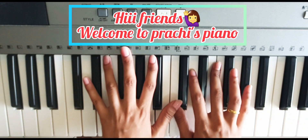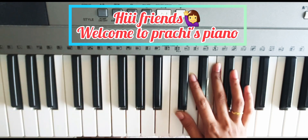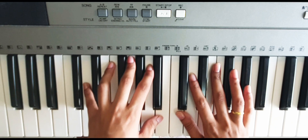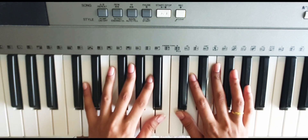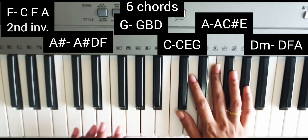Hi, hello friends, welcome to Prachi's Piano Sessions. This is the Christmas month, so we are playing 'We Wish You a Merry Christmas' today. I'm using six chords in this song, and the chords are: F major, that is F, A, C.